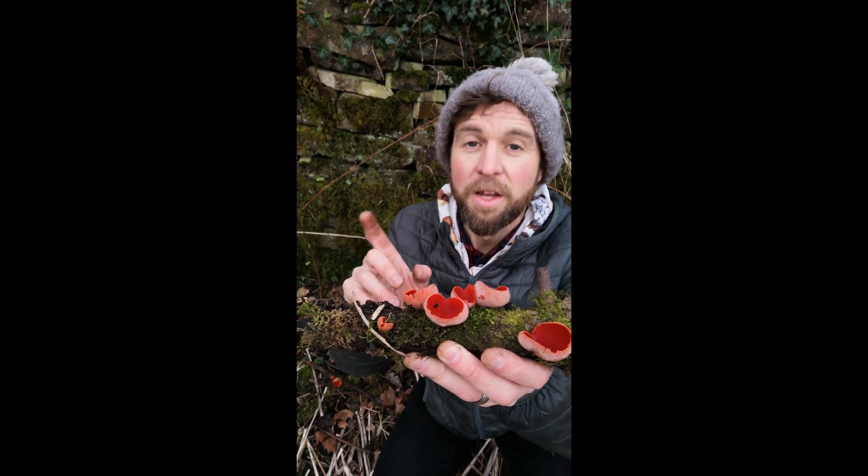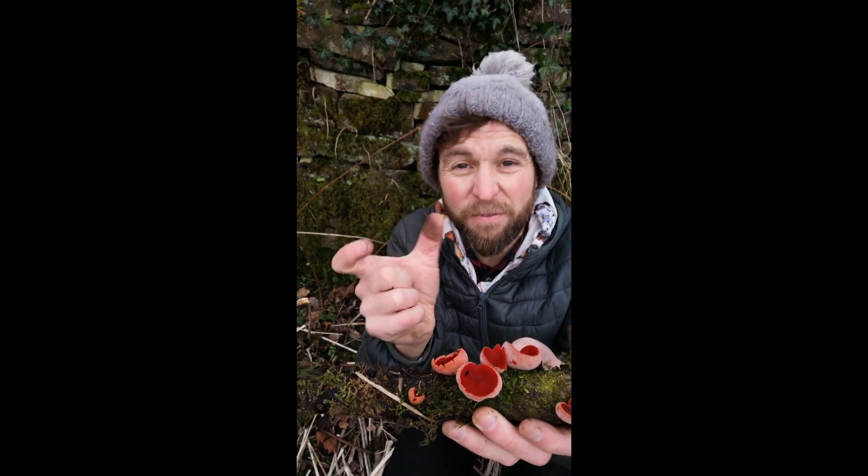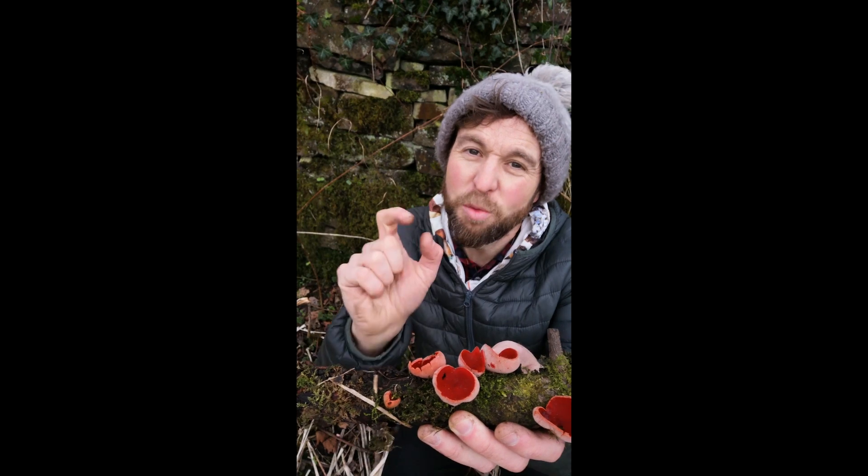They do have a look-alike - the ruby elf cup, which usually was thought to be the orange variant. You can find an orange one of these. However, they think that's just a colour variant. The actual difference is microscopic - it's to do with the hairs.